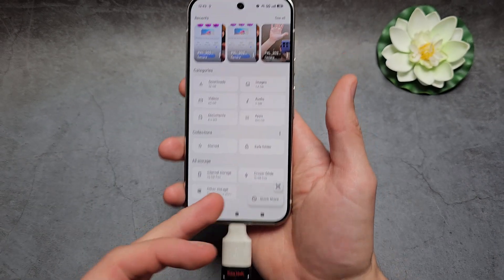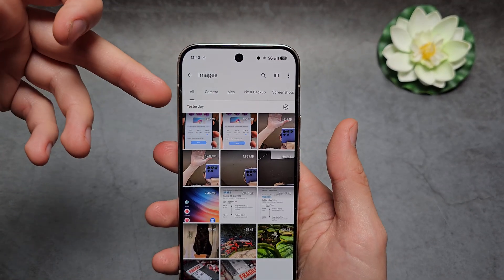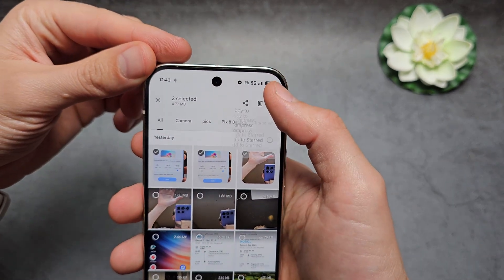Navigate to whatever file you want to transfer. Under the 'All storage' option, you can see the USB drive already appearing. For example, go into Images and select which image you want to transfer.